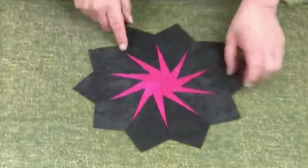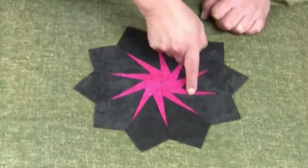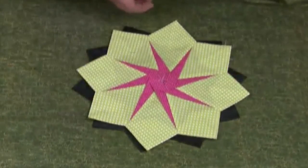This is eight points pressed in one direction and sewn into the seams. Same block shown in a different colorway, and another colorway.